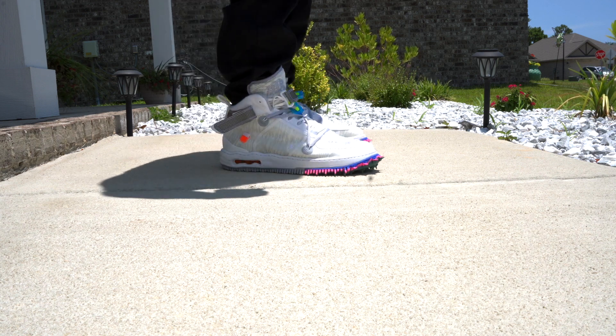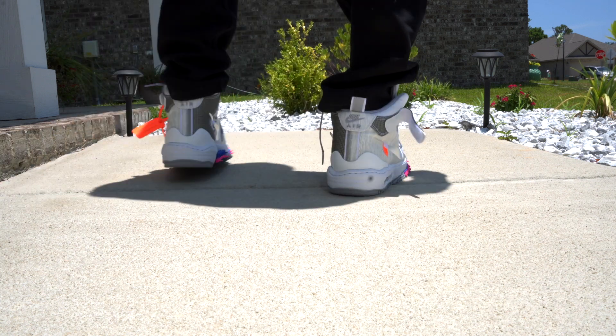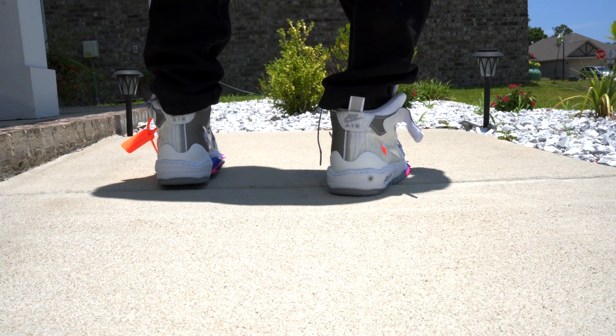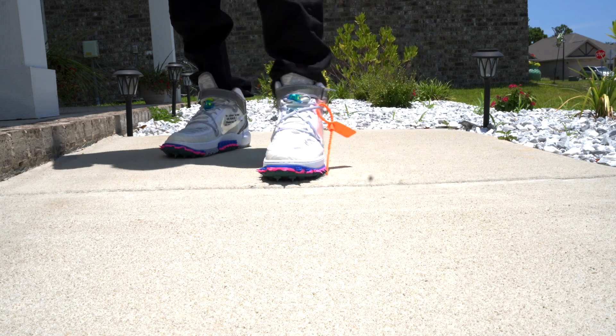Even outside, they just pop, man. They're just super clean. And out of the two colorways, the white is definitely the one I prefer. I feel like most people, if you are feeling this shoe, are gonna go for the white.